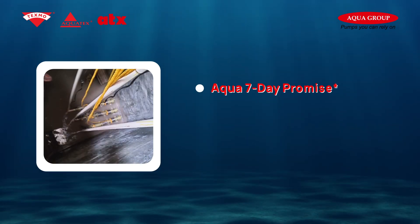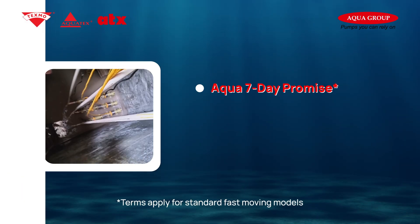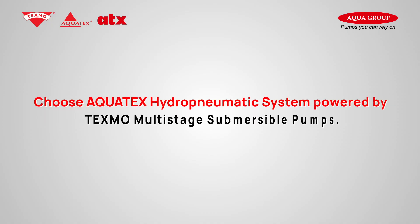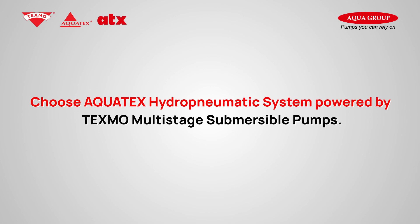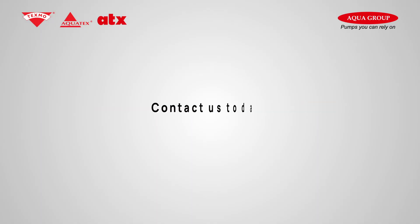Aqua Group guarantees supply within seven days for selective standard models. Why settle for less when you can have the best? Choose the Aqua Tex hydropneumatic system, powered by Texmo multi-stage submersible pumps — built to perform, built to last. Contact us today.